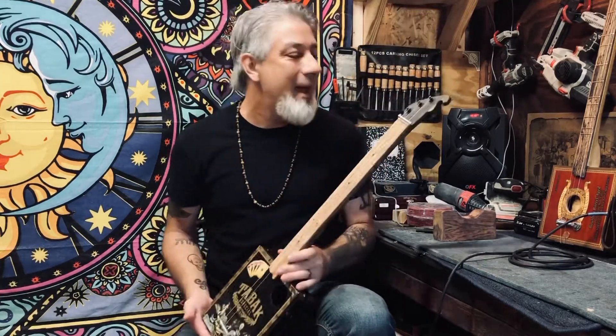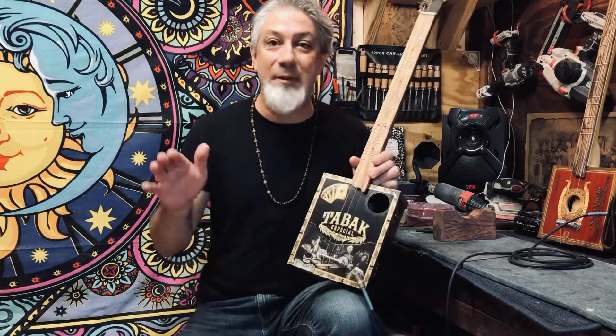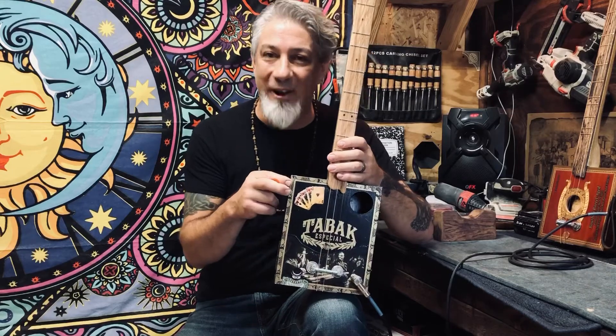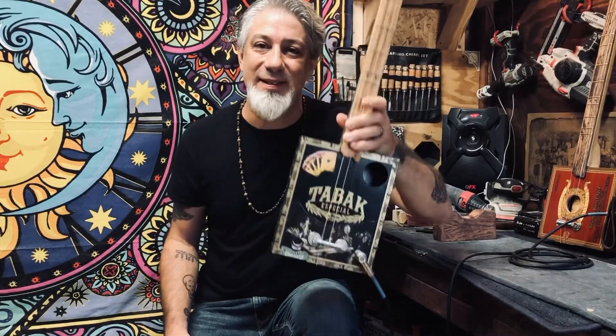Anyways, he ordered a mountain dulcimer from me. He said just go nuts — he gave me free reign. He did pick the box, which I thought was a really cool box. I put a royal flush of hearts on there for him, because the man's got a heart as big as the size of Texas.